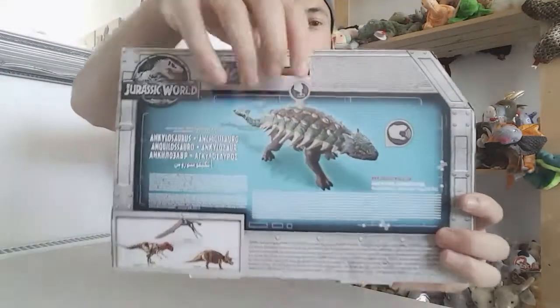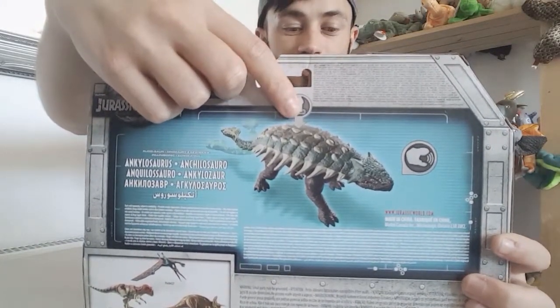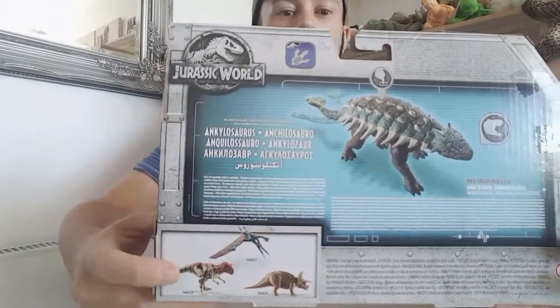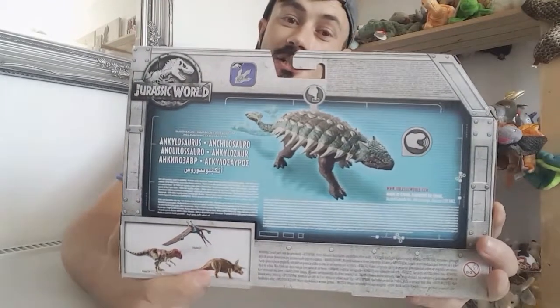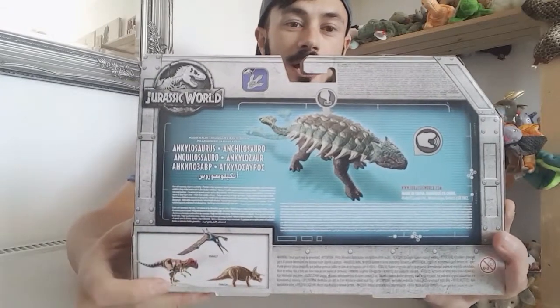On the back it shows you the button where it rolls, and it's also got an action feature with this figure. There are some of the new dinosaurs — we've already got the Triceratops. If you haven't watched that video please check that out on my channel, and these are the other two figures you can get as well.